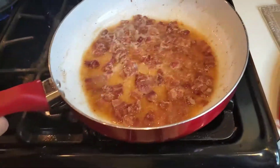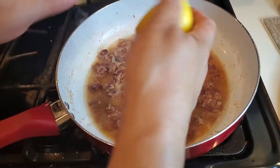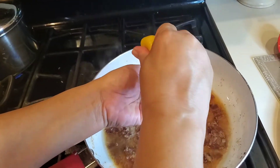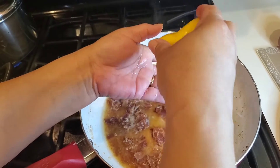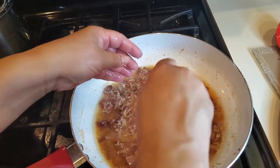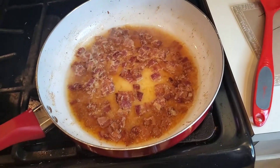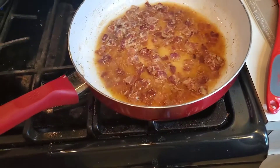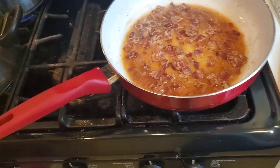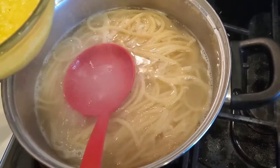I've got it reduced right where I want it. The rest of that lemon that I didn't put in our vegetables, I'm going to put in here — using my hand so I can catch any seeds. That's just going to brighten up the dish a little bit. Now while that's doing that, I'm going to go ahead and grab some of this pasta water and we're going to temper our eggs.